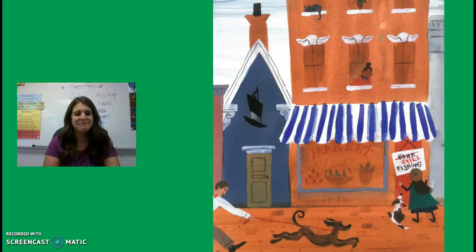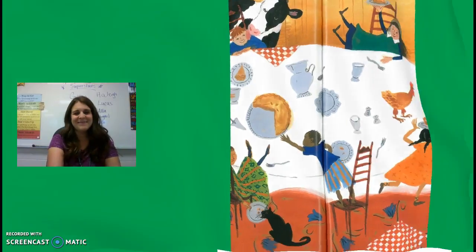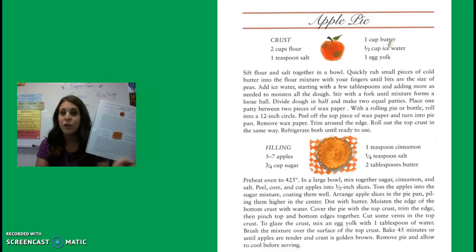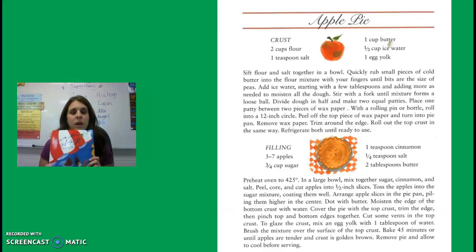Remember that apple pie is delicious topped with vanilla ice cream, which you can get at the market. But if the market happens to be closed, you can eat it plain. And on the last page of our book, there's a recipe where you can make an apple pie all on your own at home — it has the ingredients for the crust and the filling. And like I said, it is delicious with ice cream on top.